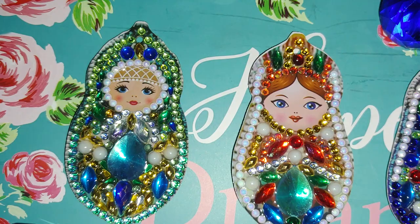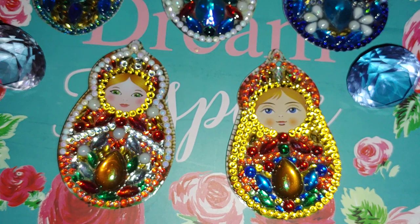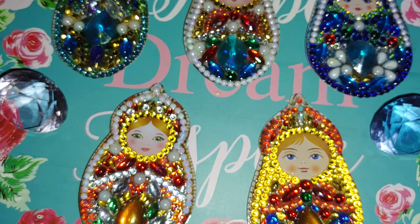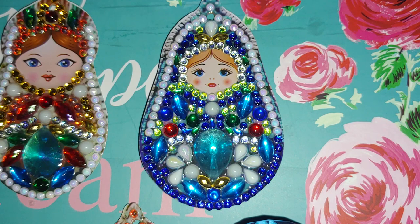Here is the sealed side of the Russian dolls. It usually takes approximately 24 hours for the resin to get dry, which is why I sealed only one side — I did that yesterday, and tonight I'm going to seal the other side. I decided to wait and record this video first so you could compare both sides before and after clear cast.